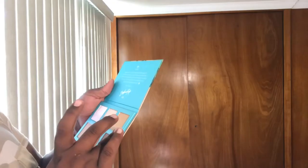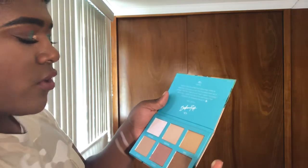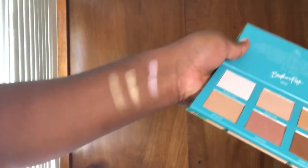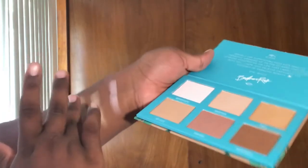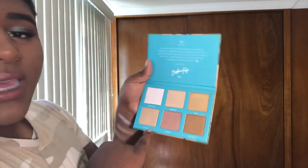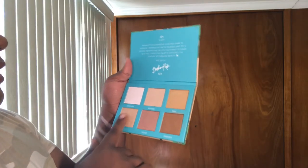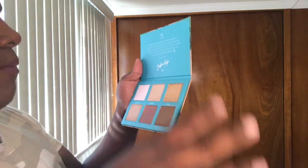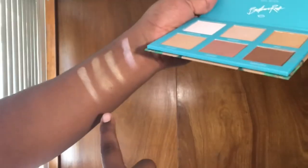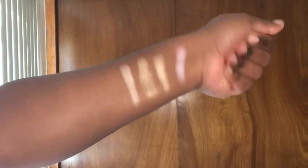This is Vagation, and this one is Mahu — don't kill me if I'm saying these names wrong. Mahu is a true gold to me — very deeper than Vagation. Next we have Get Laid, and these names are really on point and clever. Get Laid feels like a mix between Vagation and Mahu — a little more icy than both of them, but still gold, like a gold icy yellow.